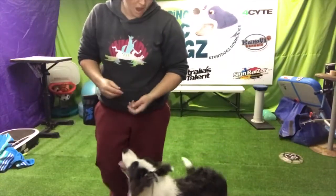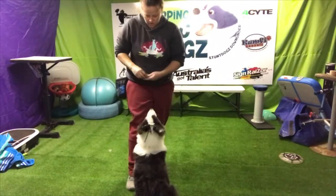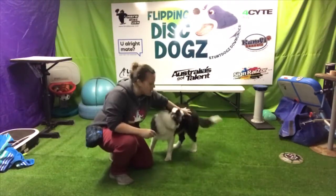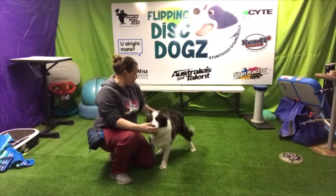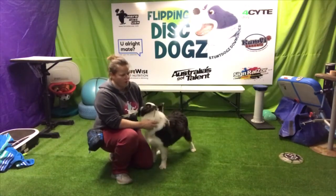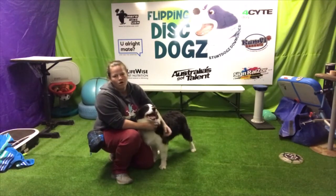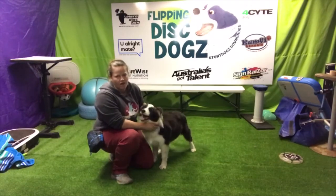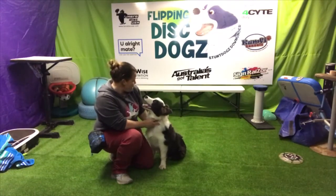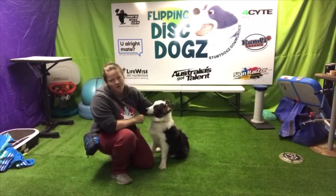So setup moves are quite fun. Do your hand signals so you can just send them around. Lots of treats, lots of rewards, lots of praise, lots of fun — especially when they're learning. As I said, I can't take credit for any setup move. Ron Watson taught Bo and myself. We use them for all our frisbee work — every aspect of our toss and fetch and freestyle — and we also use them in all of our stunt shows. That is why Phoenix here is learning. Any questions? Ask away. Thank you.